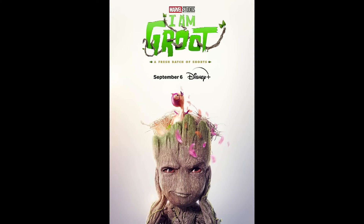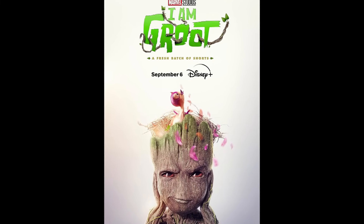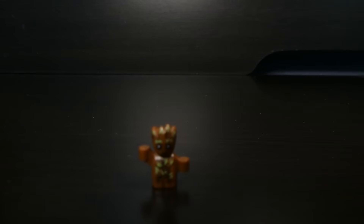Now I know someone's going to say why didn't I do I Am Groot — it's technically a show. So there's the build for I Am Groot. Time to go on to She-Hulk.